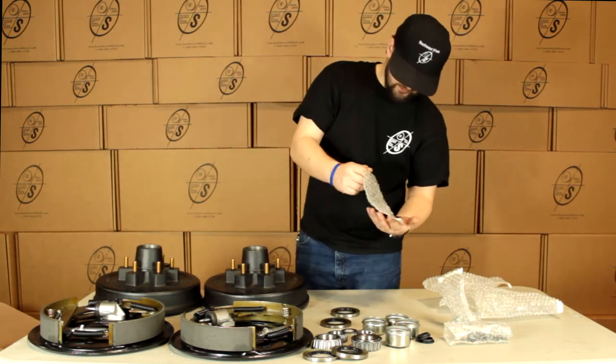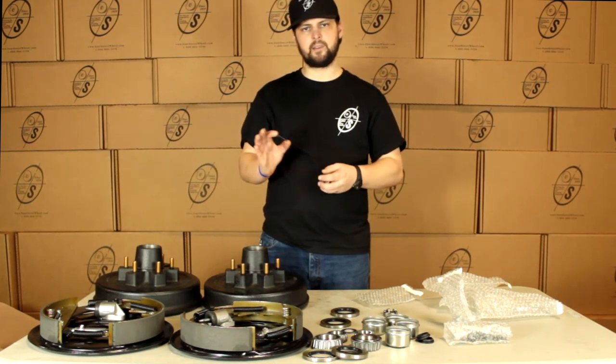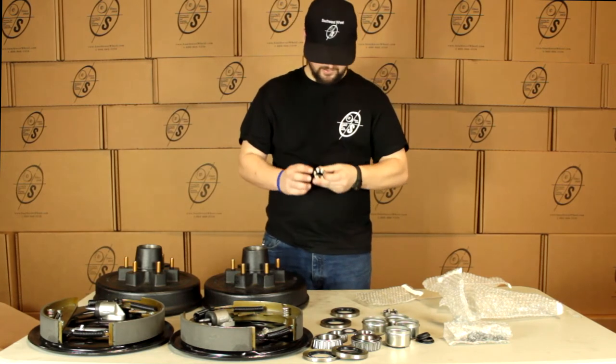And we have our castle nuts and cotter pins. Most guys aren't going to send you your cotter pins, but we like to make sure you guys get everything you need. Our castle nuts are going to go onto your spindle. Cotter pins are going to pop through just like that and hold it on there nice and neat.